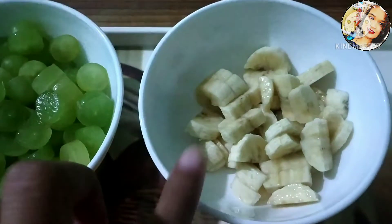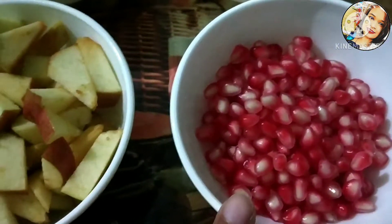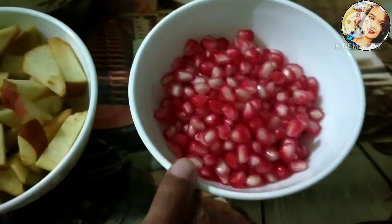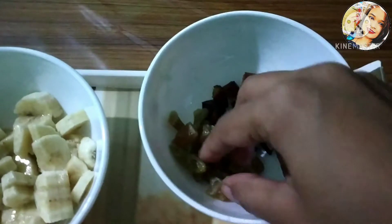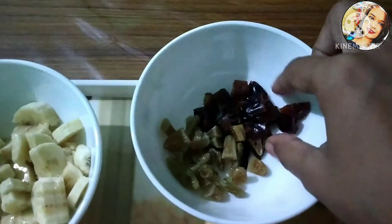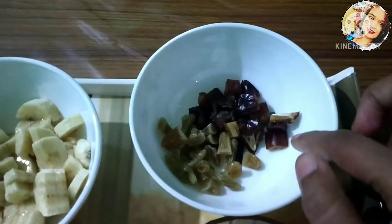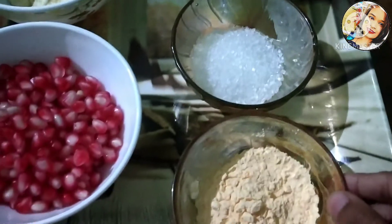We also have banana here. Take banana and add it in. Then take some dry fruits — a little dates (khajur) and raisins (kishmish). Wash the dates and cut them into small pieces and add everything together.